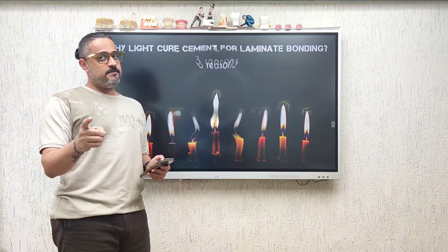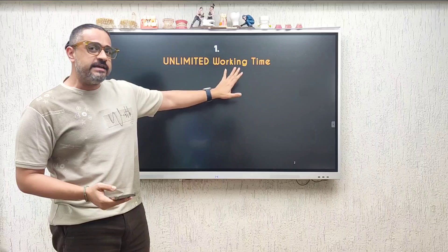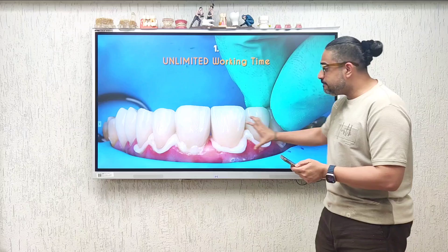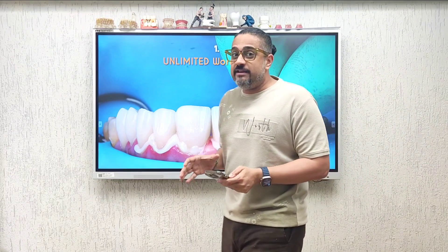Reason number one: with light cure resin cements, you have unlimited working time, which means I am not hurried through the procedure of bonding my restorations in place. Imagine if I am working on not one or two teeth but multiple restorations that I am bonding simultaneously — I don't want to be in fear of what if my cement starts setting. That is a problem you will always find with dual cure resin cements.